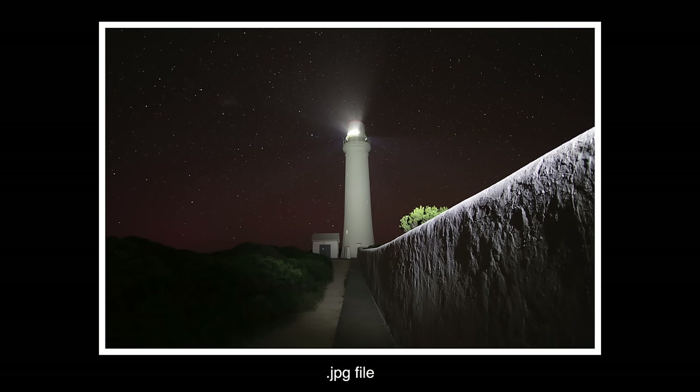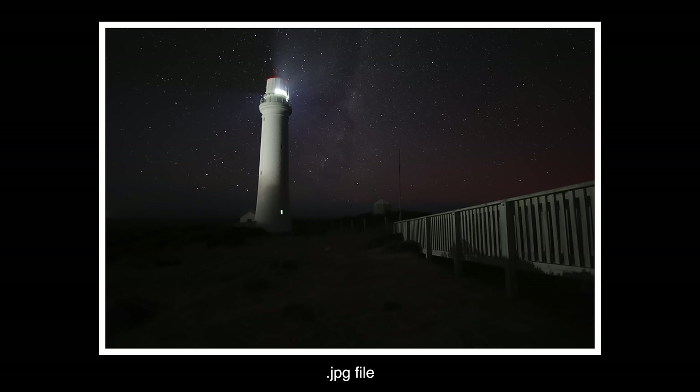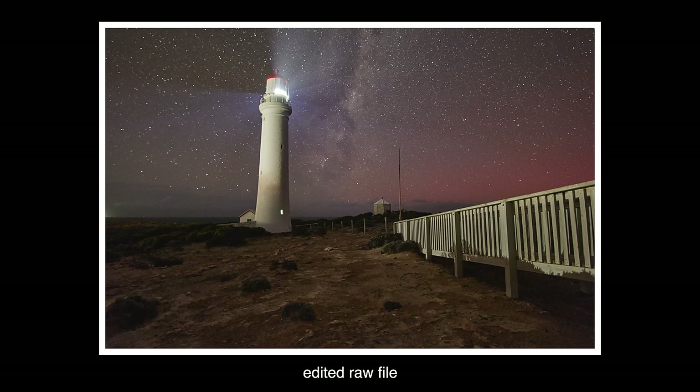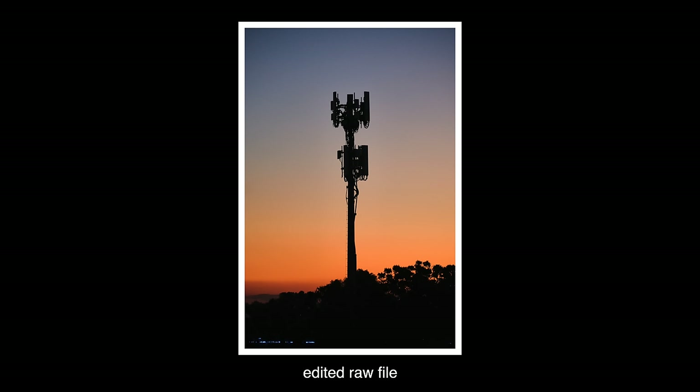A JPEG is a compressed version of what your camera saw. The sensor captured a huge amount of information — maybe 40 or 50 megabytes — and the camera compresses it down into a file you can easily share on social media and save in your photo libraries. The JPEG is produced after the camera makes final decisions about the image, implementing your white balance and picture profile — decisions that can't be undone once they're in the file.